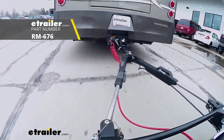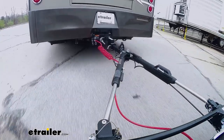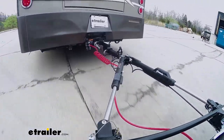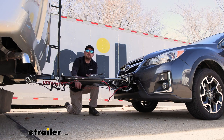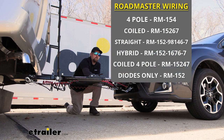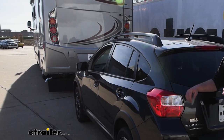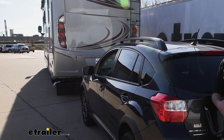The tow bar is going to be the second component, and this is going to be the physical link that actually connects the front of your Subaru to the back of your motorhome. The third main component will be safety cables — these are just there in the event of an unlikely disconnect to keep everything paired together. The fourth main component is going to be your tow bar wiring, which transfers the lighting functions from the back of your coach to the back of your Subaru, keeping you safe and legal.